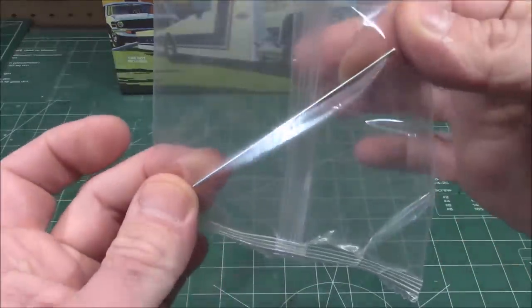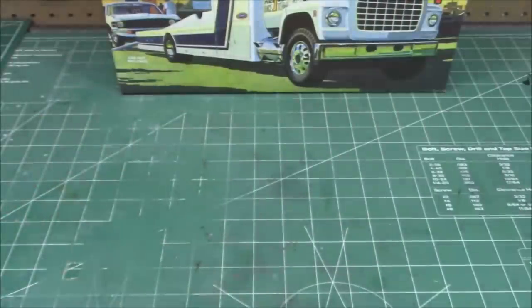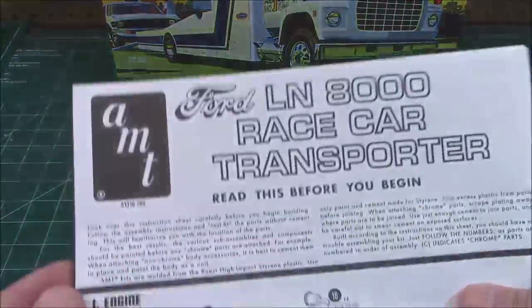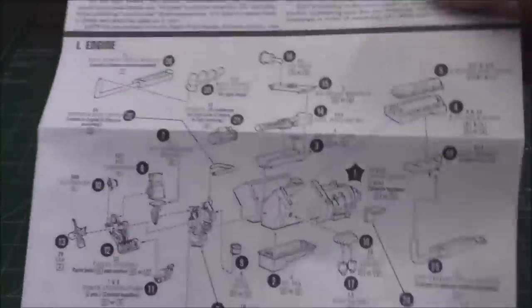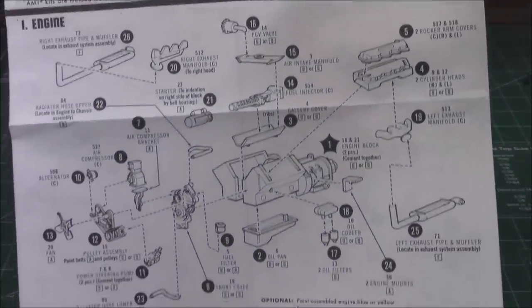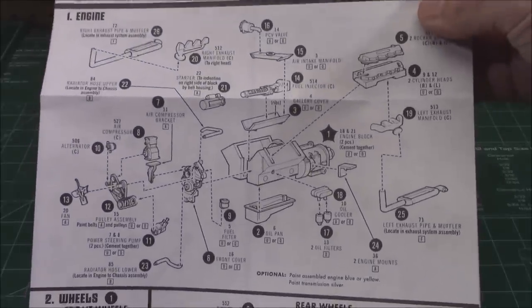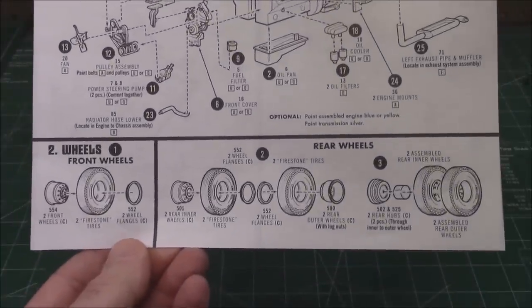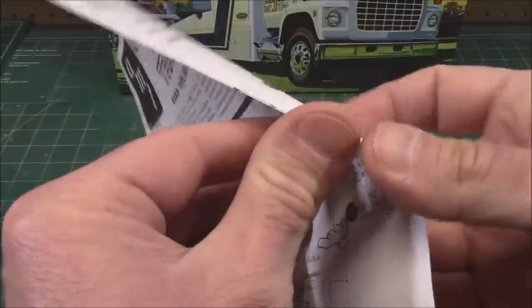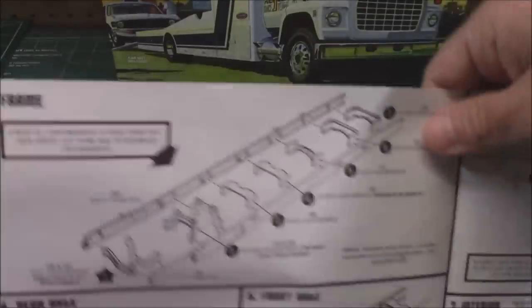We've got a steel axle to support the weight of the rear of the truck. Then we've got the AMT instructions which, if you've never built one of their trucks, are quite extensive. I would recommend that you have a few glue-together model kits under your belt before you start working on the truck kits, but this LN8000 kit goes together very well.